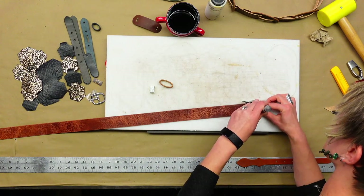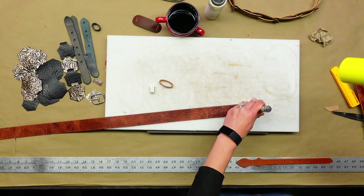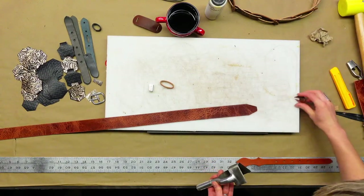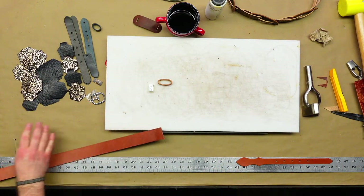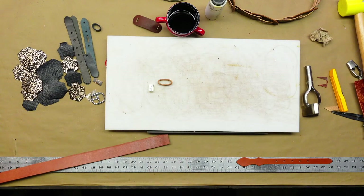Now you can do some more beveling and burnishing. Well, you cut all my previous beveling and burnishing off with that trim. Do I need to bevel this end? Yes, you bevel all of your ends.